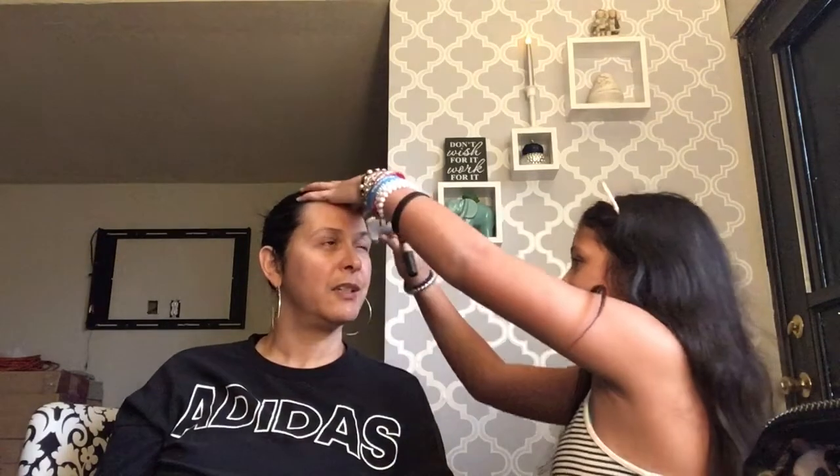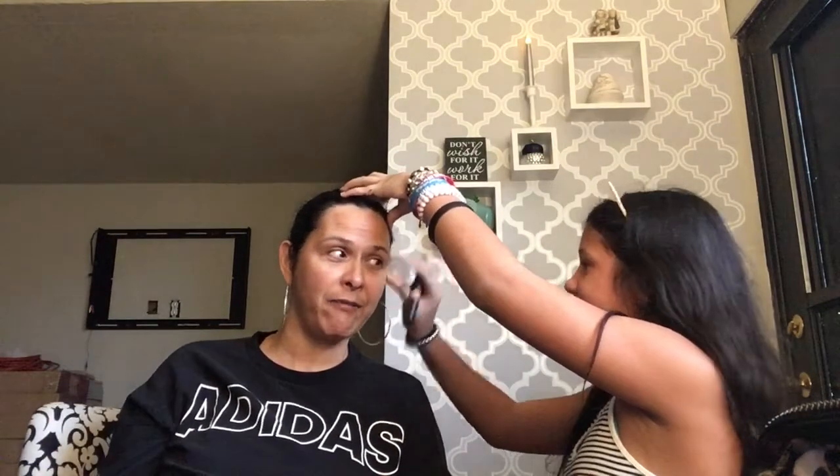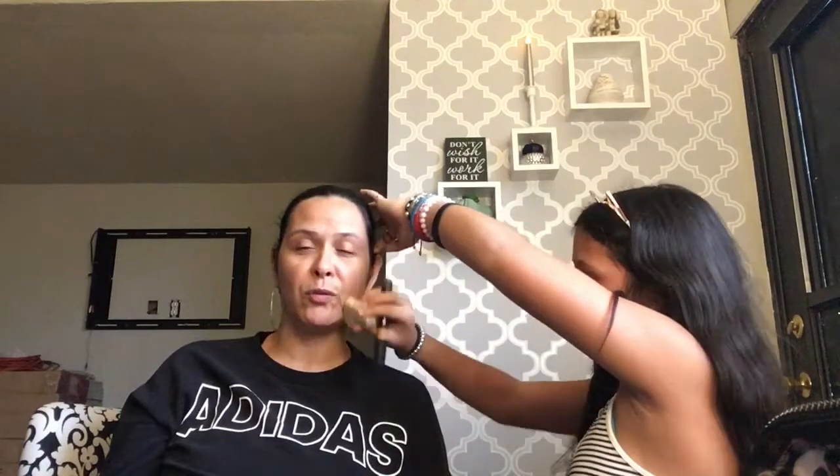London says the foundation is so dark and she needs her sponge. She remembers from a YouTube video that the sponge should be wet. This makeup is actually from her sister — it's not mine. London notes that the foundation is really, really dark and definitely not my skin color, but we're working with what we have, which is mainly my older daughter's makeup.